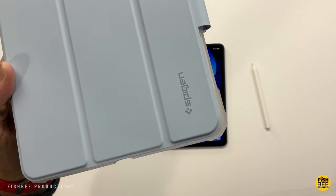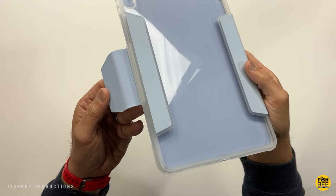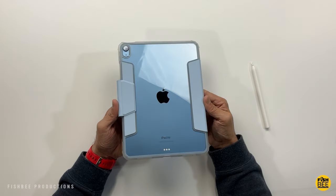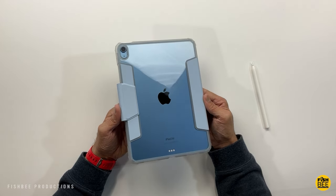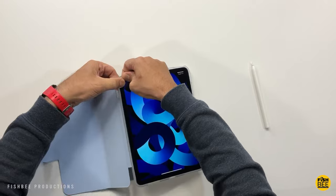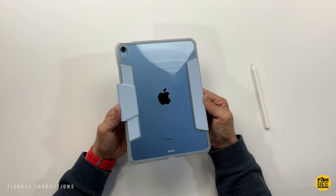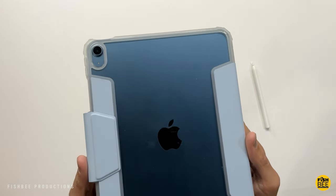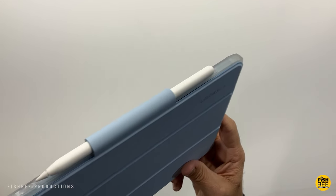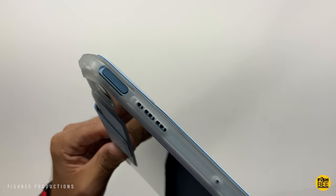First up is by Spigen — this is the Ultra Hybrid Pro case. It comes in rose gold, green, black, or the sky blue one shown here. It's a hybrid case with clear TPU material on the back, a nice soft touch material on the inside. You can see the color of your iPad through the back, and there's a spot on the side for the Apple Pencil. There's also a nice cutout on the back for the rear-facing camera.